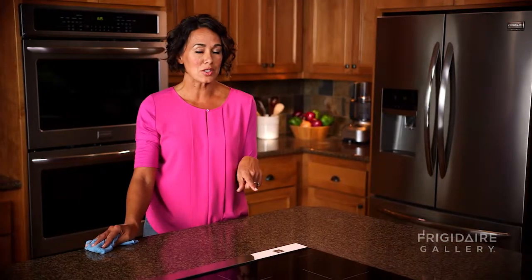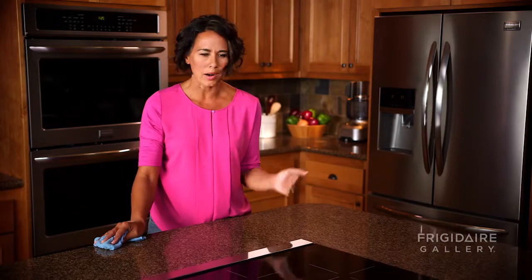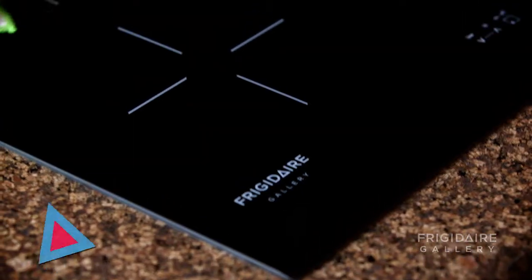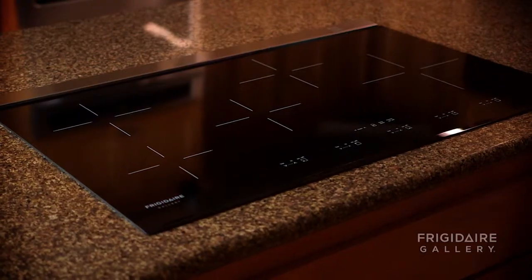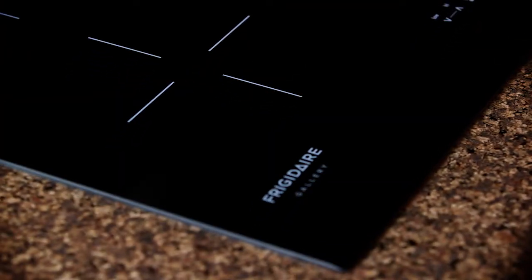And the beauty with my induction stovetop, nothing to pull apart and nothing to scrub away. It doesn't get hot and it doesn't leave any baked on messes. It's so nice to have appliances that work for you in the kitchen.